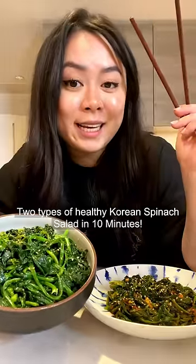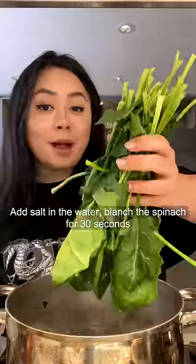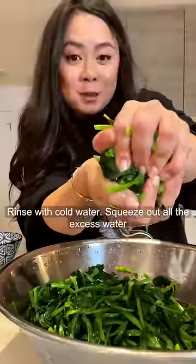Two types of healthy Korean spinach salad in 10 minutes. Cut off the ends, wash and rinse clean, then add salt to the water. Blanch the spinach for 30 seconds, rinse with cold water, and squeeze out all excess water.